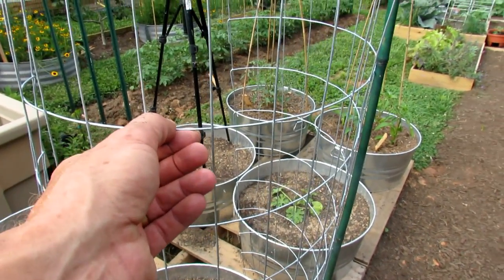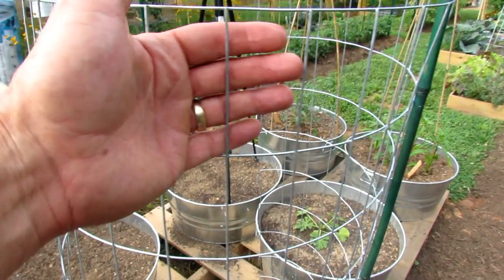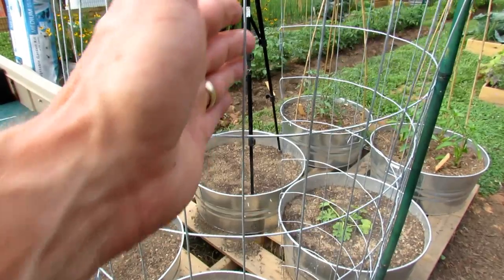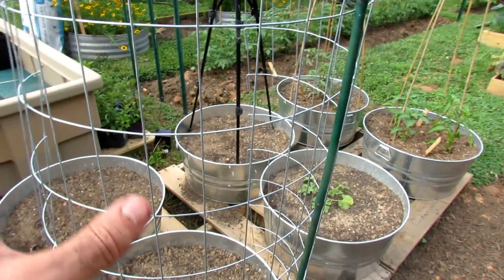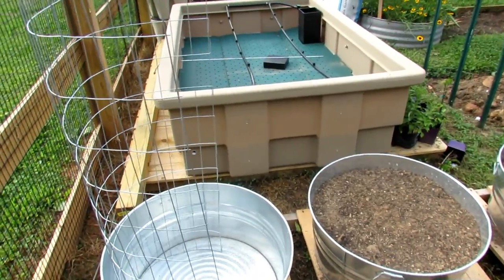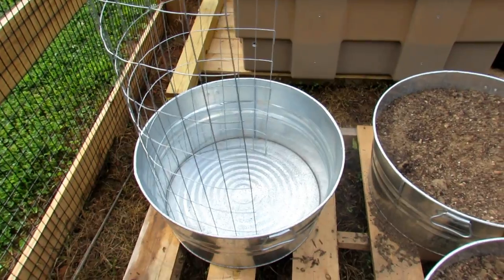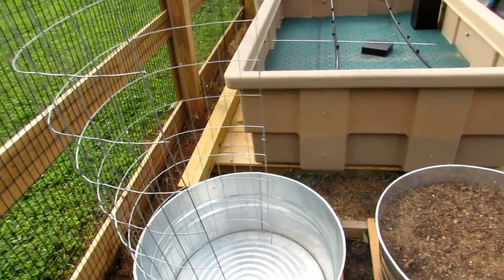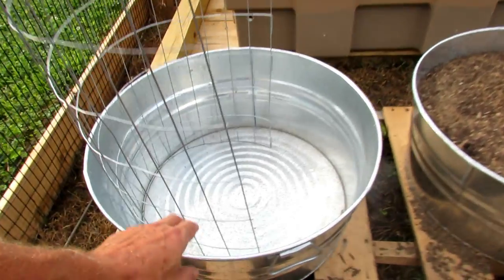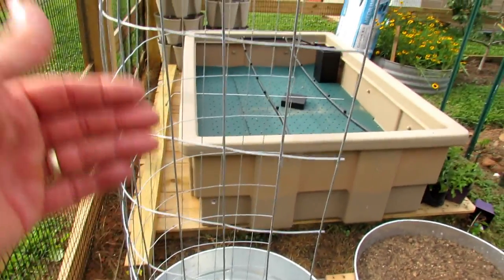You want to get a gauge about this thickness — somewhere between 11 and 14. You don't need large spaces in here because we're not making cages; we're just making options for your vine plants to grow up these. If I were setting up from the start, I would build the trellis just like this, drop it into the container, and then fill in the dirt. The dirt will support it and press it against the container so it's not going to fall over.